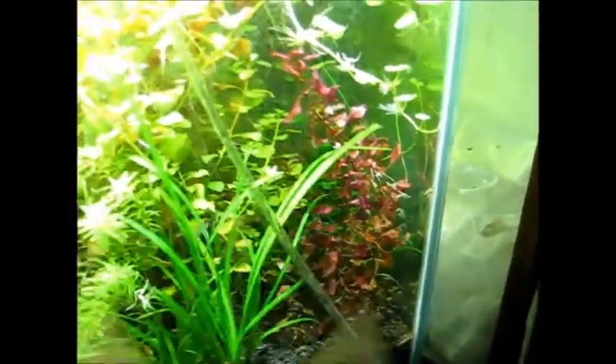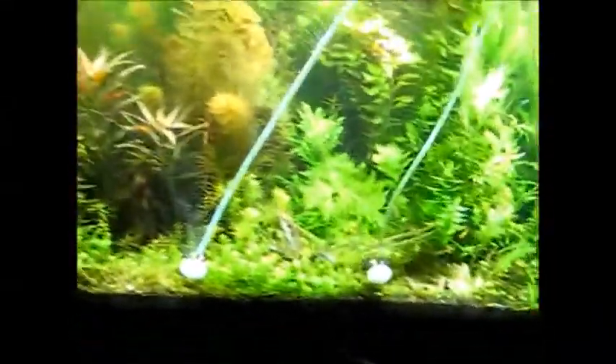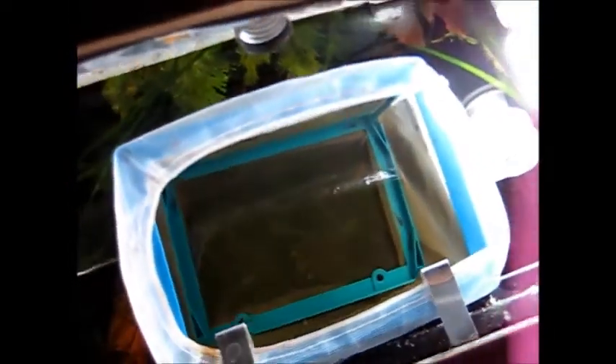Got some beautiful plants in the other day — recently. While we're looking at babies, in the 40-gallon I've got another hatch of little baby Plecos. There's quite a few in there; you can only see a couple of them — some little baby Plecos.